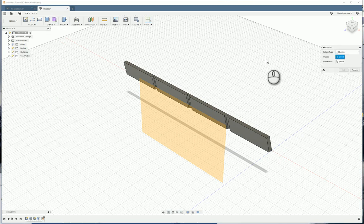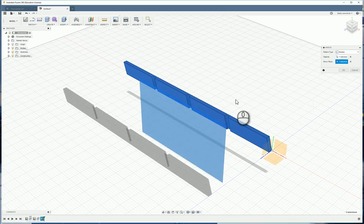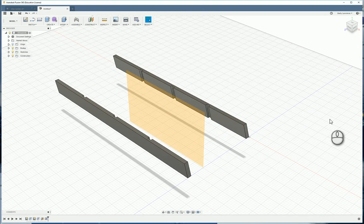Make sure the pattern type is set to Bodies, not Faces — change it if needed. It's now asking what object you want to mirror, so click on the body — it should go blue and say one selected. Now select the plane you want to mirror across, and click OK.